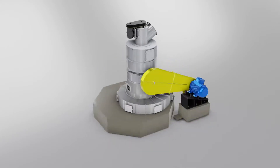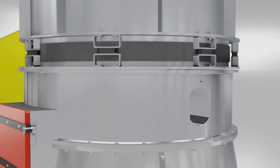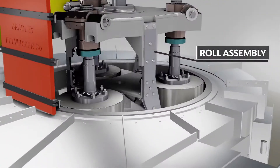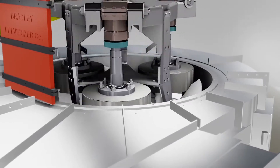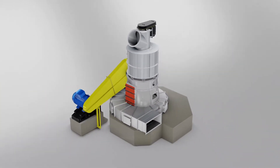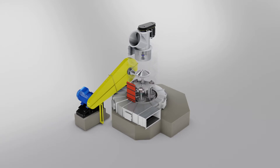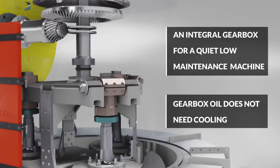The Bradley Pulverizer Pendulum air-swept mills have a unique overdriven design. The integral gearbox, located above the grinding chamber, increases the mass of the mill, resulting in less vibration and a quiet, low-maintenance machine.